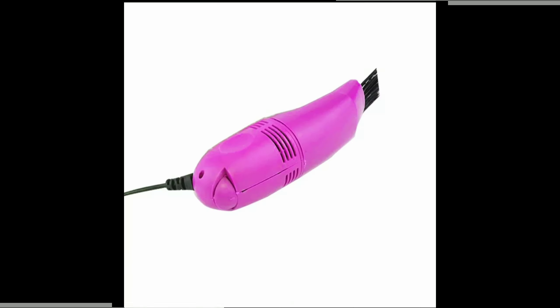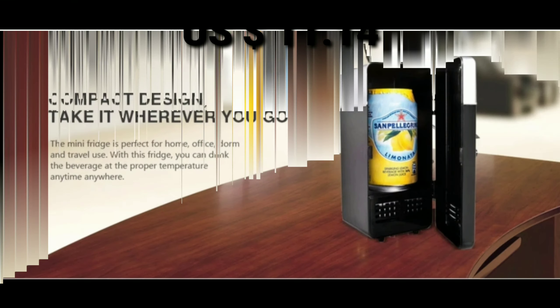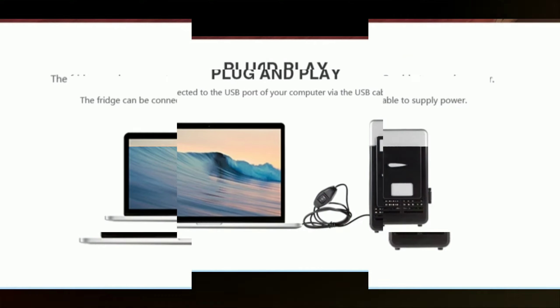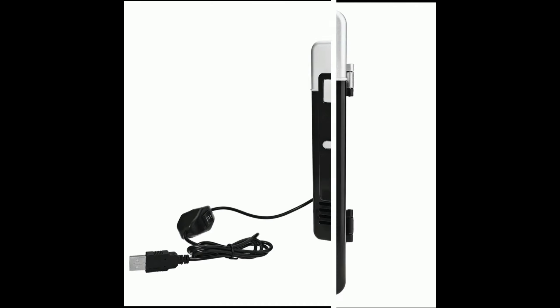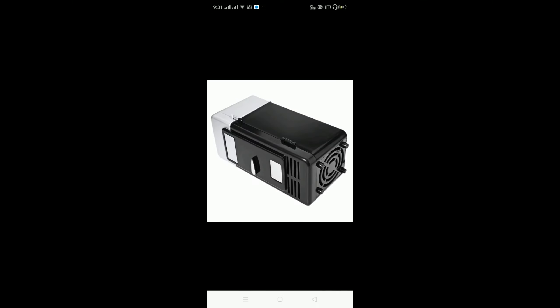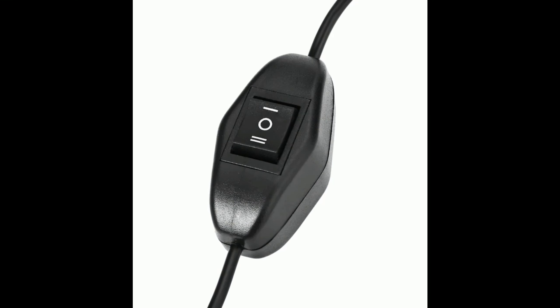Mini USB fridge with cooling and heating functions. The mini fridge helps you cool or warm milk, juice, and other drinks in minutes. Cooling temperature can be dropped by 8.5 degrees Celsius; heating temperature can reach 40 to 65 degrees Celsius. Compact design — take it where you want to go. Perfect for home, office, and travel use. Can be connected to the USB port of your computer via USB cable.